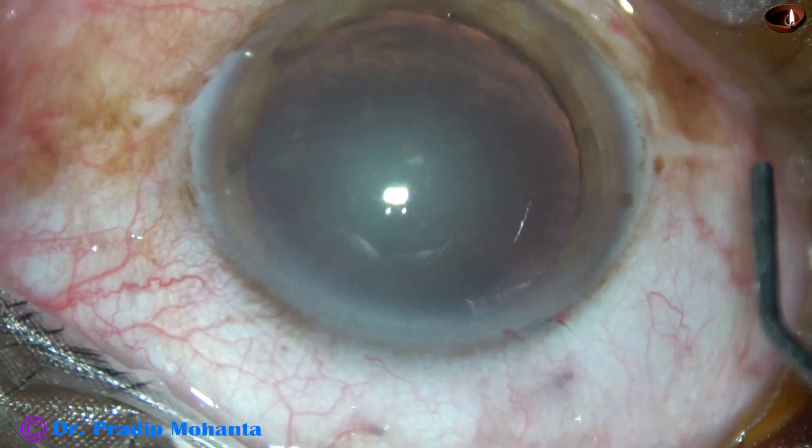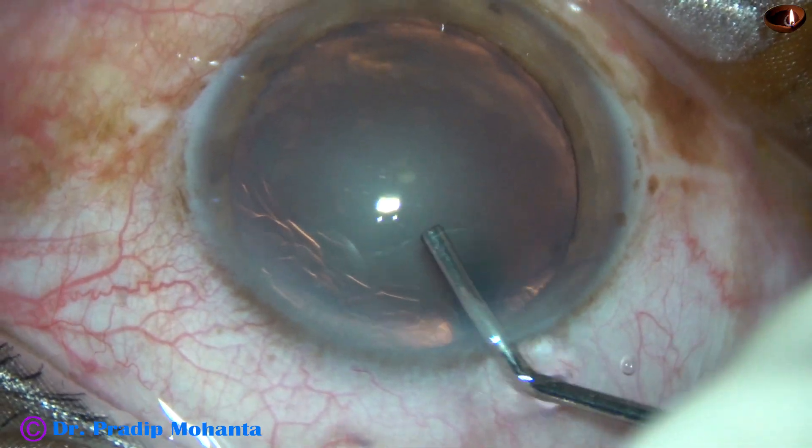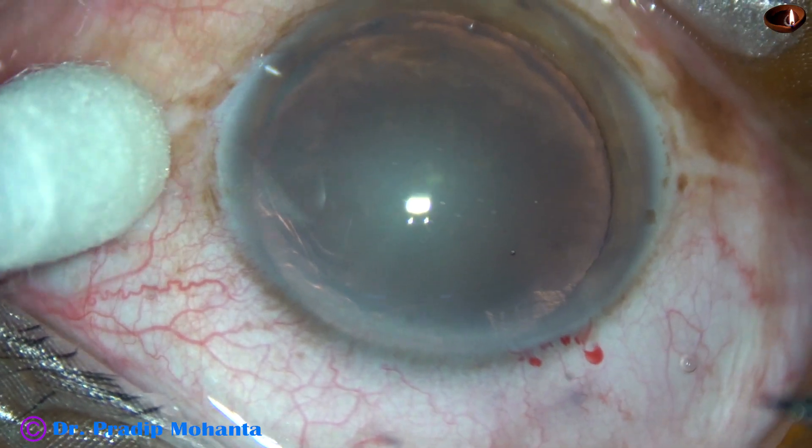We can see that the cataract is quite soft. The anterior chamber has been filled up with VSCO 2%. SPMC has been injected.